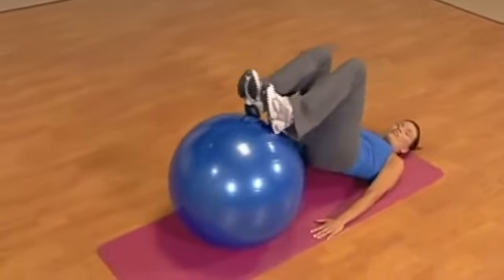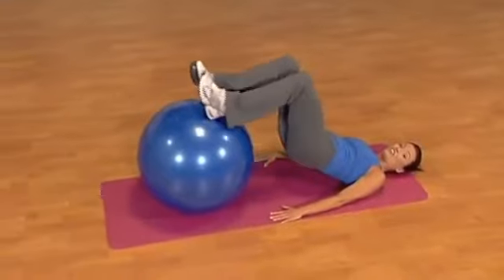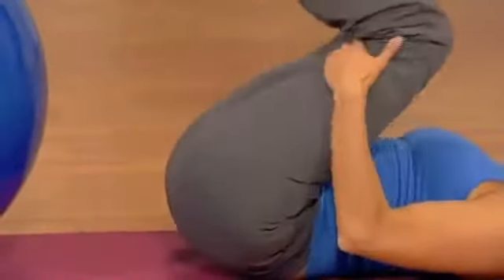Heel to the rear. The muscles are already burning, and now we're adding something else. It's a challenge. Now we're really targeting the hamstrings. Knees in, and release.